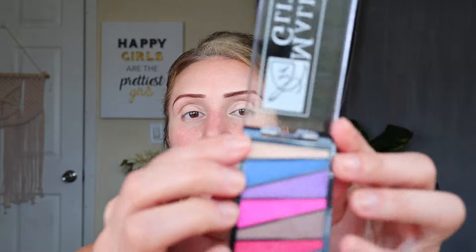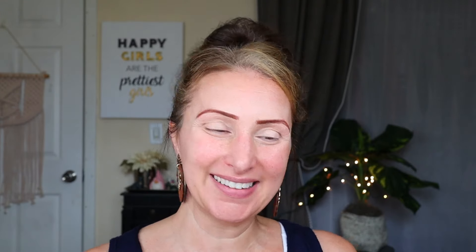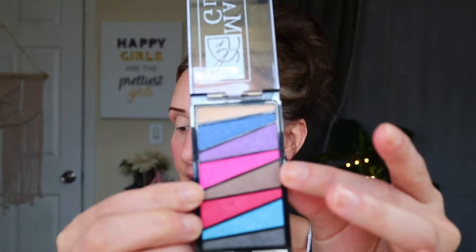So this palette - this top shade, I think was true in the other palette as well - it's like a cream product and I don't really know why. So I'm going to kind of go up to my crease with this middle brownish kind of shade. It's going on a little patchy - my brush is a little damp because I had to clean it off. Let me try a different brush.